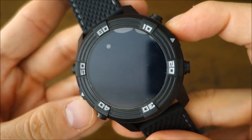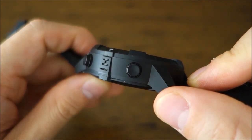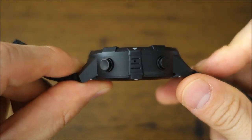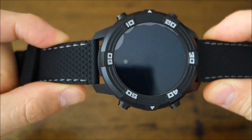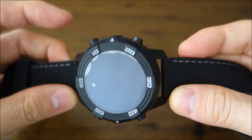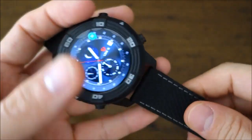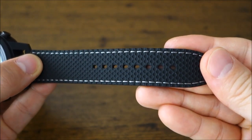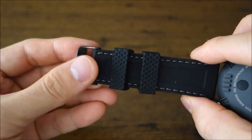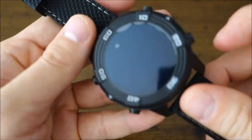The case is 52 millimeters in diameter — and it's plastic, not metal, despite what some sites claim about metal alloy. It's 17 millimeters thick, with a 24 millimeter lug width, and a lug-to-lug distance of 60 millimeters. So it's pretty sizable, but being plastic with a rubber strap it weighs only 95 grams — very light and comfortable. The band is stitched silicone rubber, supple and nice, with a steel buckle contrasting the black plastic case.